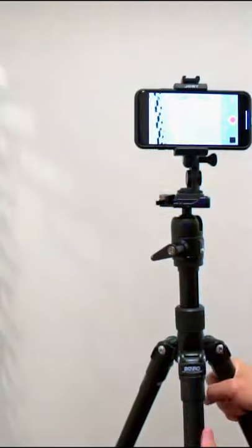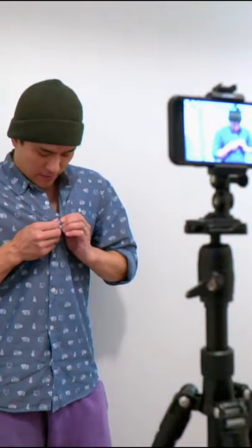How about I show you how to do that? Step 1: Set up your camera phone on a tripod or rest it up against something so it won't move. To make this trick work best, wear a shirt with a collar and buttons like this.